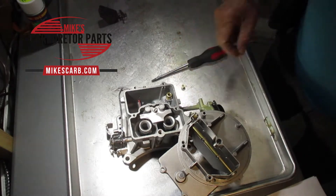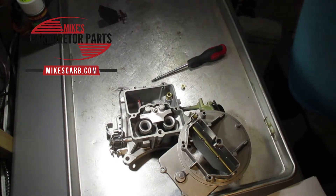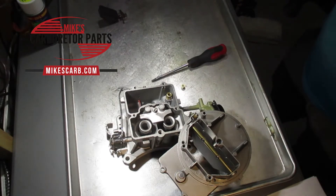So when do you change jets? As I mentioned, carburetors are calibrated at the factory for optimal performance under normal conditions. For most manufacturers, normal conditions are about 70 degrees Fahrenheit at sea level, meaning that depending on the area where you live you might need to change your jet size. There are additional factors that might force you into changing jet sizes.